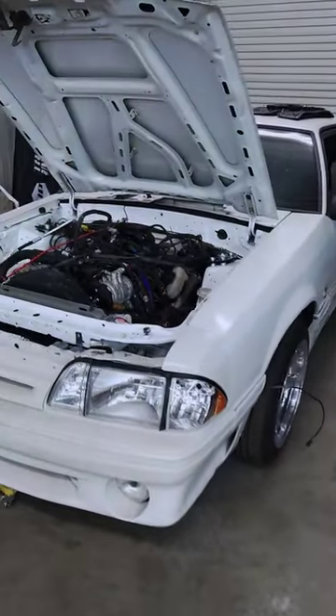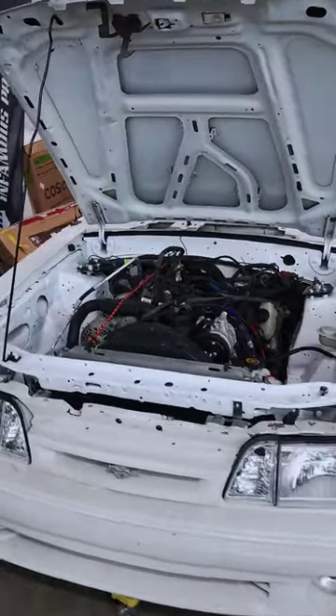And then we got David's Average Fox here. Just finished panning up the engine bay.